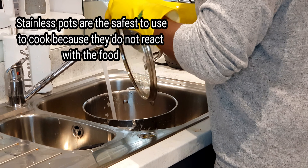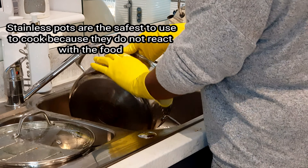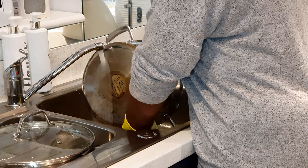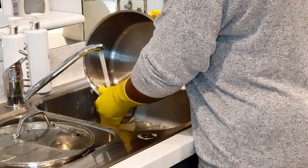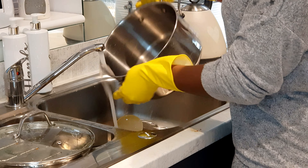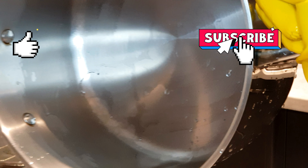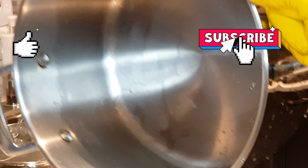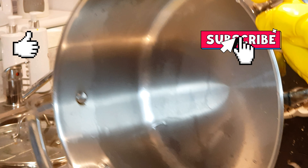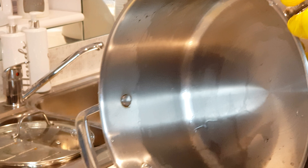If you found this video very helpful, give us a thumbs up, share with your friends, comment and tell me what you think about this method of keeping your stainless pot clean and sparkling. You can see the difference — it is so clean. This is how I keep my stainless pots without scratches and without any dents in them. Don't forget to subscribe to my channel, let's hit 1000 subscribers — we are almost there. Thank you very much, I appreciate you guys so much. I'll see you in my next one, bye bye.